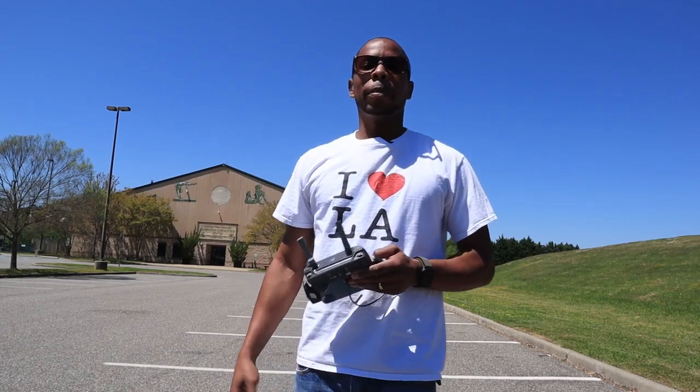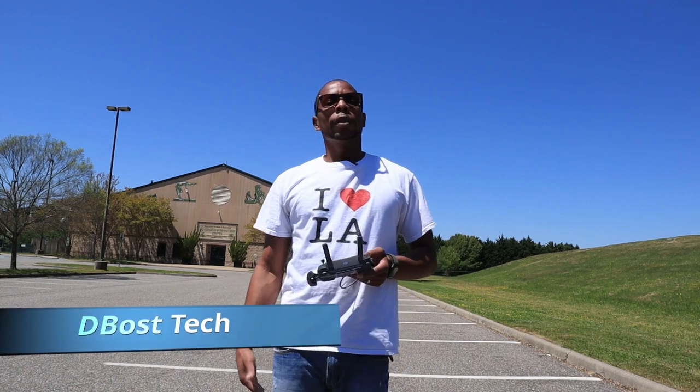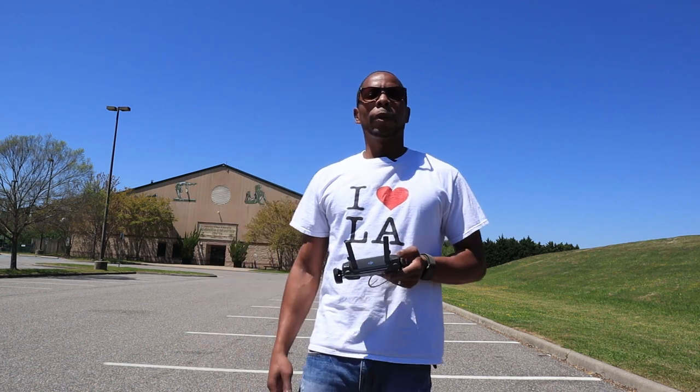What's up YouTube? I'm D Bostic and this is D Boss Tech. Welcome back for another video. Today I bought the Mavic 2 Pro out — it was a nice day to get out of the house and we're going to try this follow me mode.